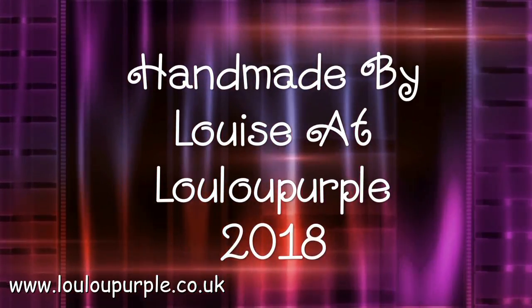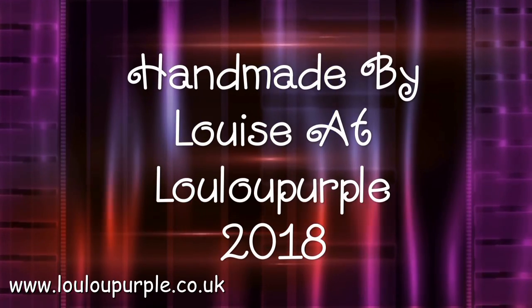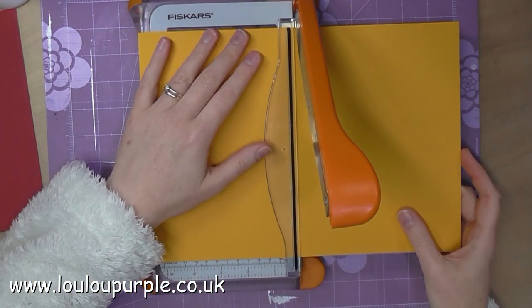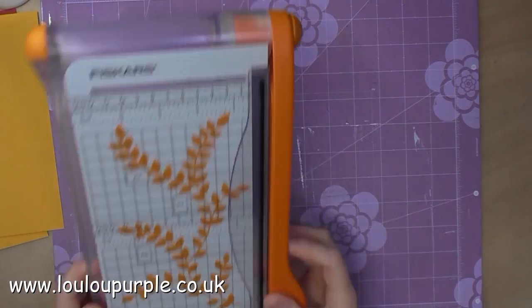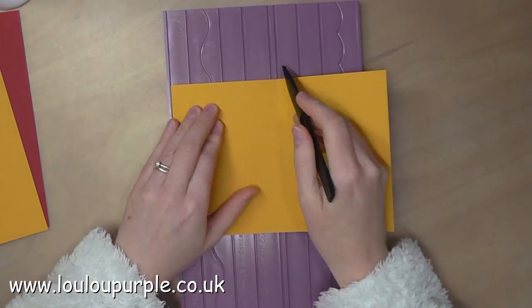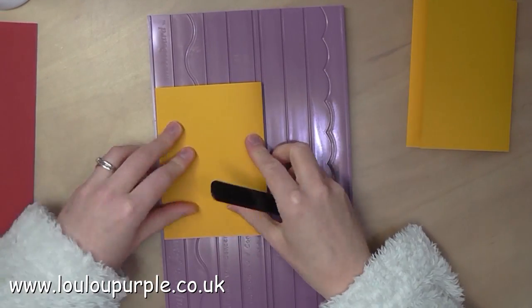Hi everyone, it's Louise from Lulu Purple. Today I'm going to be showing you some mixed-media love cards using a master board. First of all I'm using an A4 piece of card and I'm just cutting it down to size. I'm then going to use my scoreboard to score the cards in half. These make my card bases.